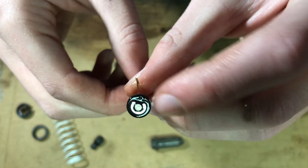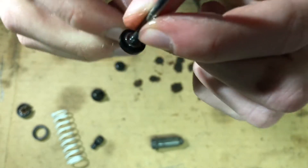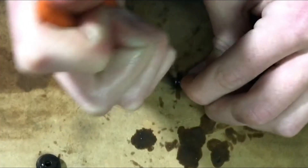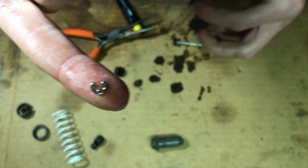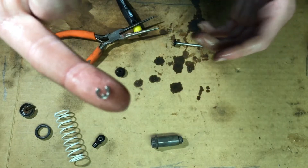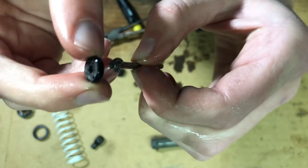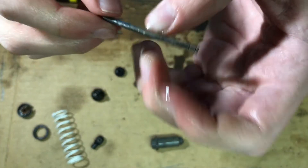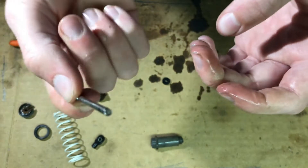Now it looks like I have to take these little pins off, and there's actually one on the other side too. I just got this off and it just flew somewhere, but I was able to find it. So now I can take this black piece off, and I've got one more to take off right there. There we go — the old one is all out.